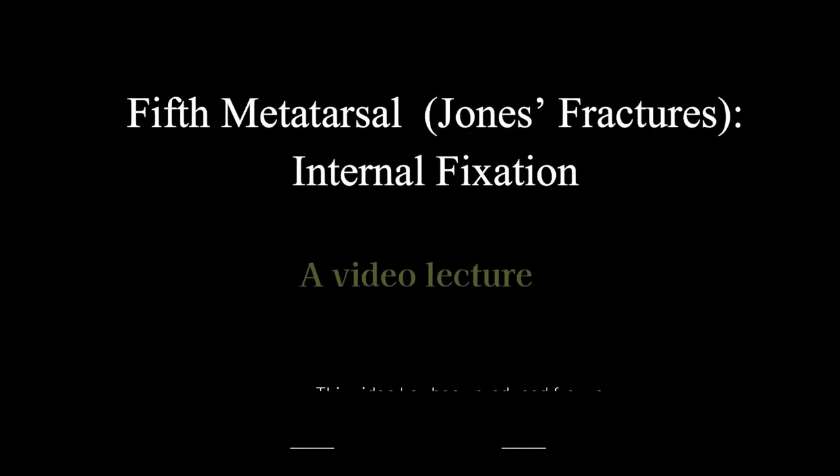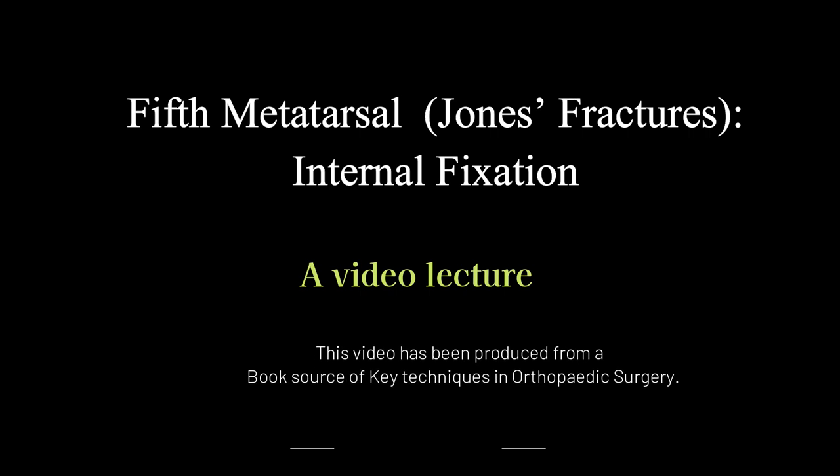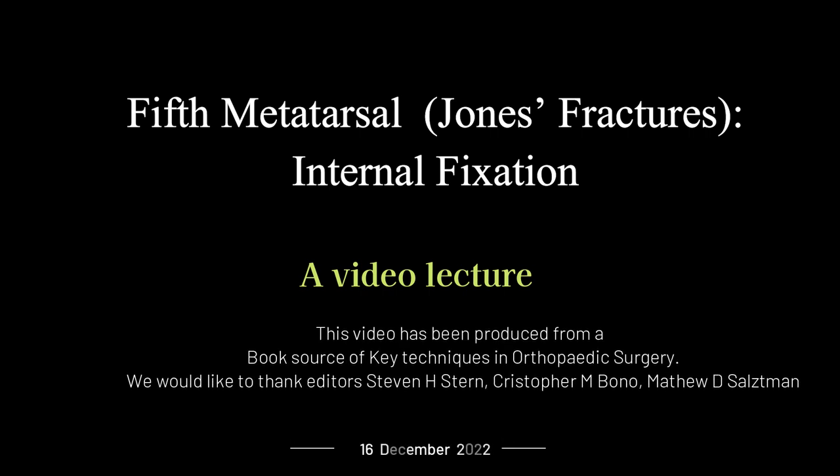5th metatarsal Jones fractures: Internal fixation. A video lecture. This video has been produced from a book source of key techniques in orthopedic surgery. We would like to thank editors Stephen H. Stern, Christopher M. Bono, and Matthew D. Saltzman.